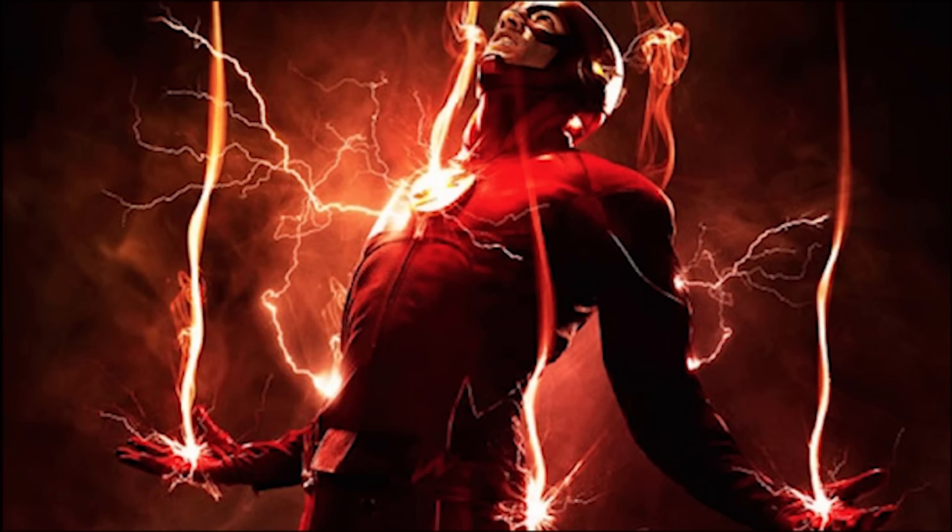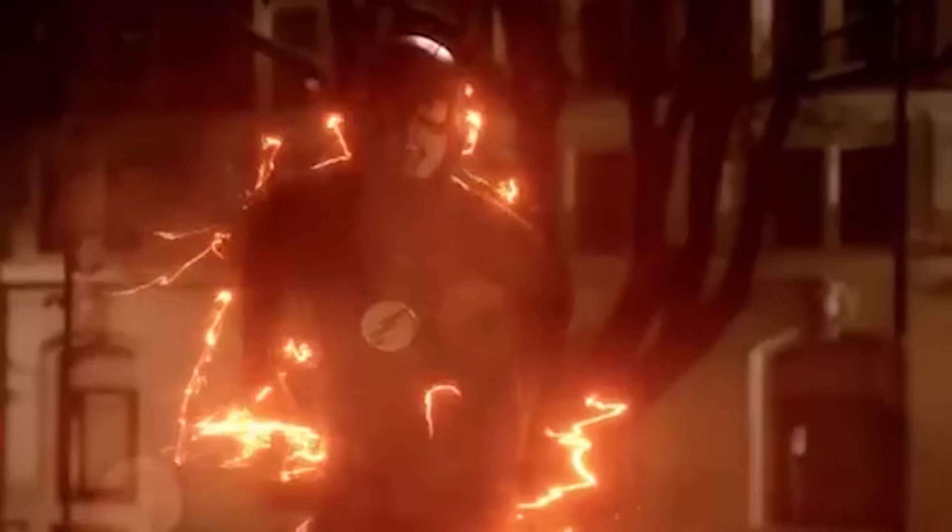Alright guys, EverythingFlash here. Today I want to discuss the Flash's season 3 suit. We've seen videos of Grant Gustin and Kid Flash getting measurements to have a new suit later on in the season.